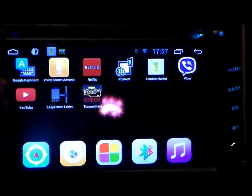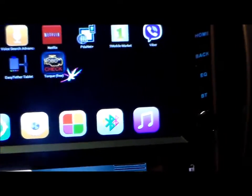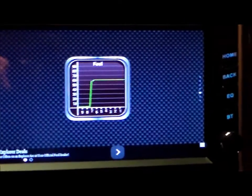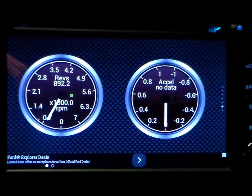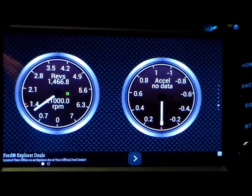I've downloaded the OBD Torque app, and now we're going to go ahead and open that. I had to link through it via Bluetooth, and it shows my fuel consumption here. And then there's a rev gauge for the RPM and acceleration data.